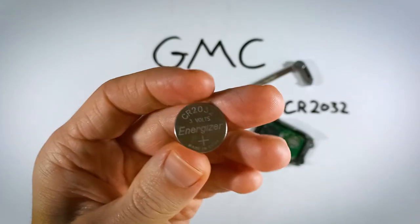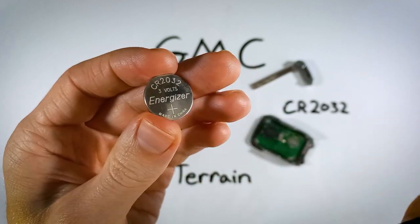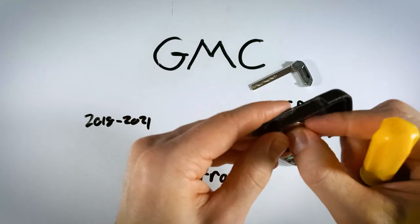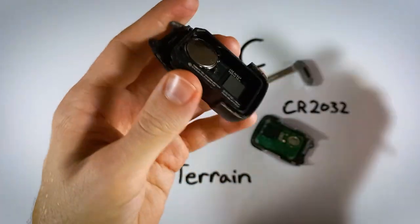Take your new CR2032 and make sure that the positive side — the one with the plus sign on it — is facing down. Just click it into place like that, with the positive side facing down.